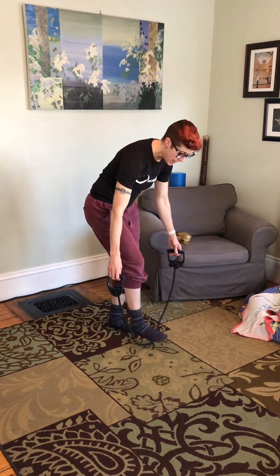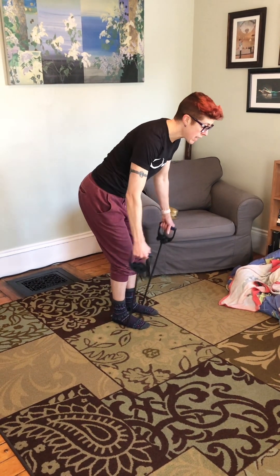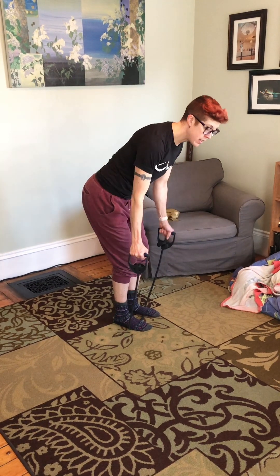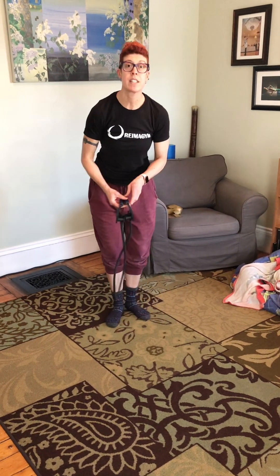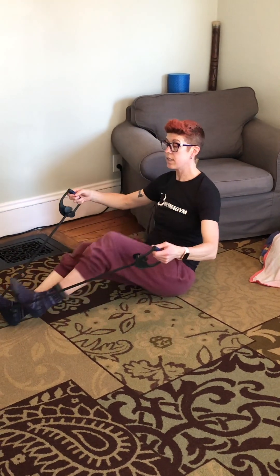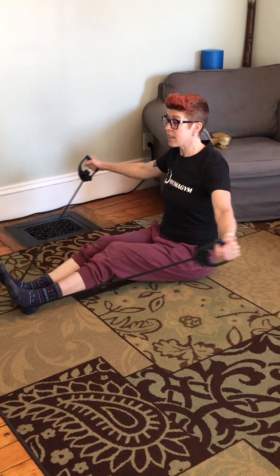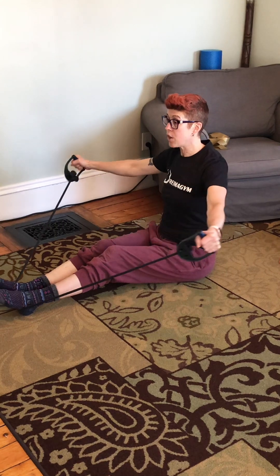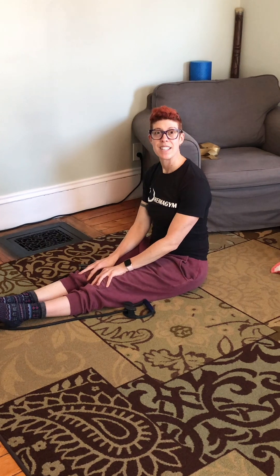Next exercise is a bent over reverse fly. Use that band, step on it, and have a long spine with abs strong. Exhale, squeeze. Inhale, lower. I'm squeezing my shoulder blades together to be the reason my arms are lifting. If that feels like too much on the back, we can do it seated — same thing. Soft knees so you feel yourself really rooted into your butt on the floor. Exhale, squeeze those shoulders. Inhale, back. That's the seated reverse fly.